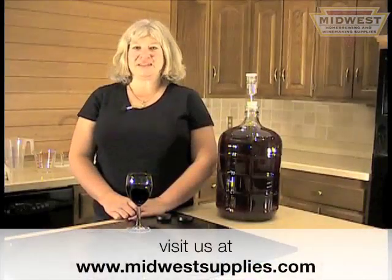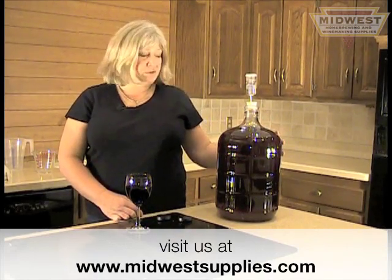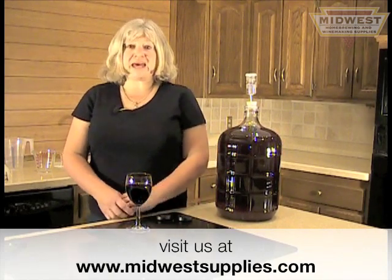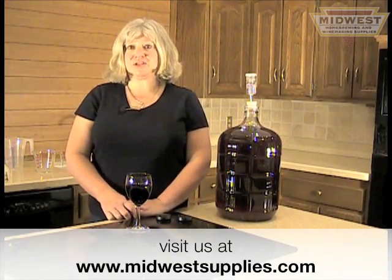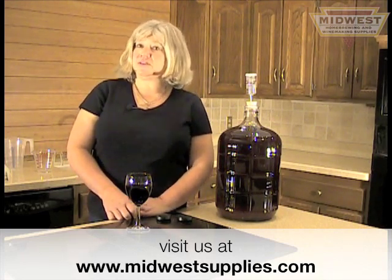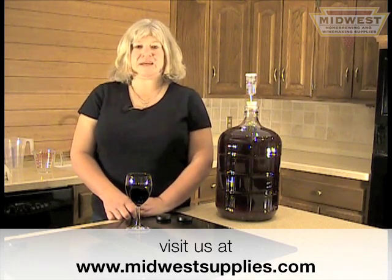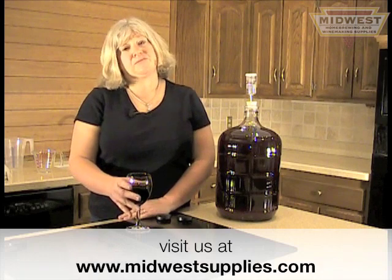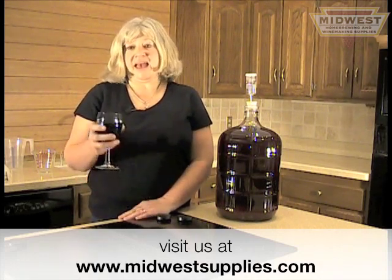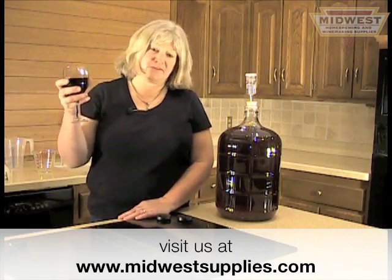We at Midwest are happy to supply you with everything you need to make these wonderful wines at home — the frozen grapes, all the additives, and detailed instructions. You may want to consider two buckets of grapes to fill your six-gallon carboys. As a long-term winemaker, I'm so excited to have access to all these wonderful grapes from places like Sonoma and Napa Valley — they will be the most superb wines you've probably ever made. Cheers!